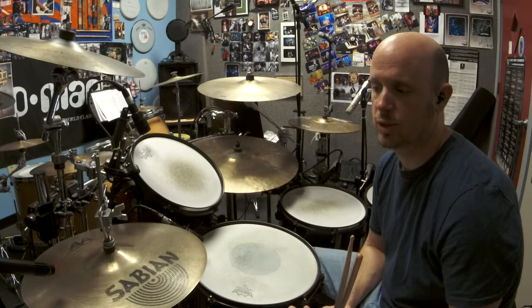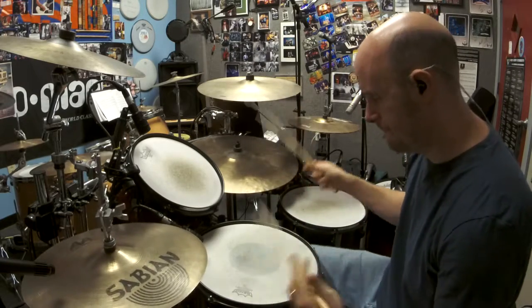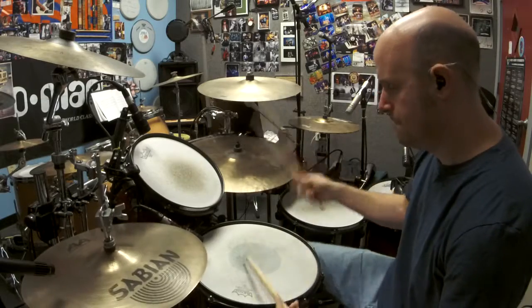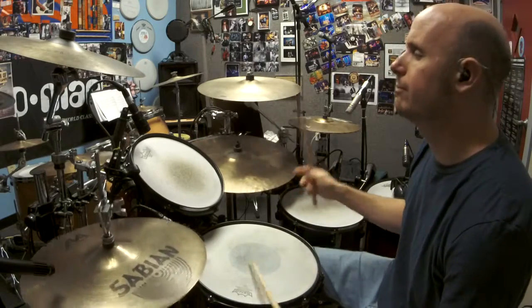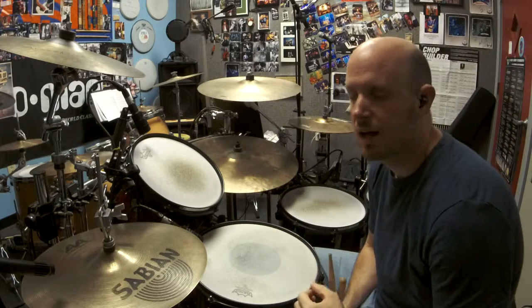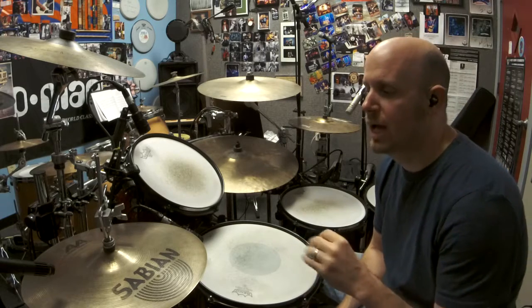The next pattern you'd want to tackle, which I think is the hardest one, is putting the hi-hat on the upbeats — on the ands. That's going to sound like this. So that's on the upbeats, and that's actually my favorite spot to put it in. I really like that, especially if I'm emphasizing a quarter note on the bell or something like that. I really like the upbeats — I think that's really cool.